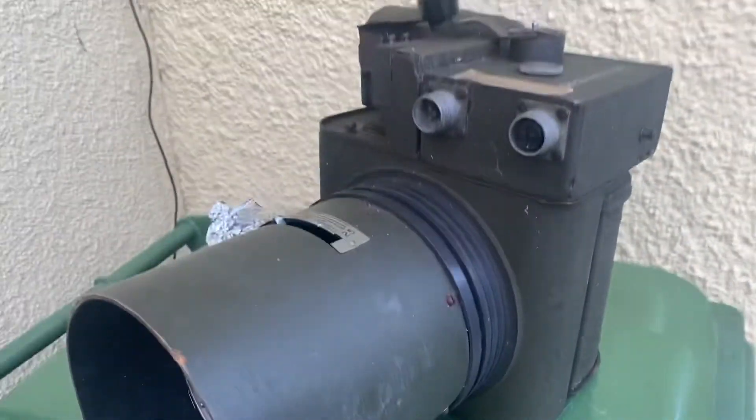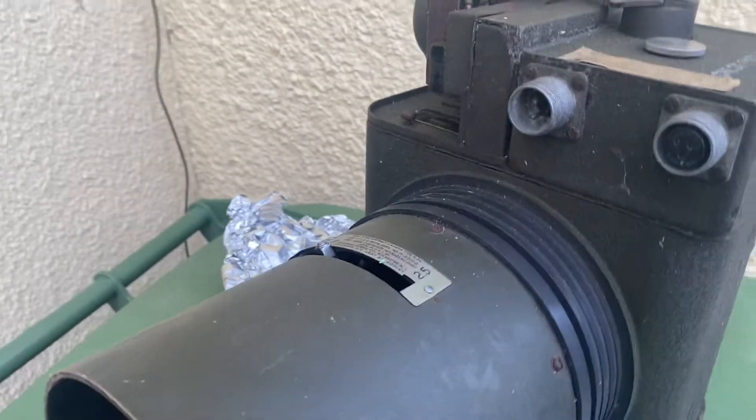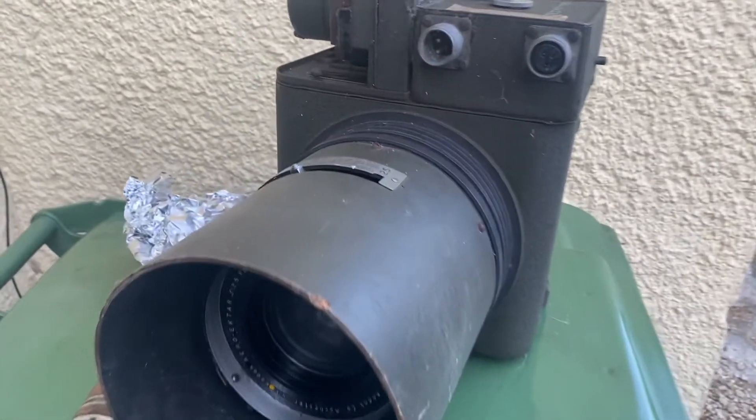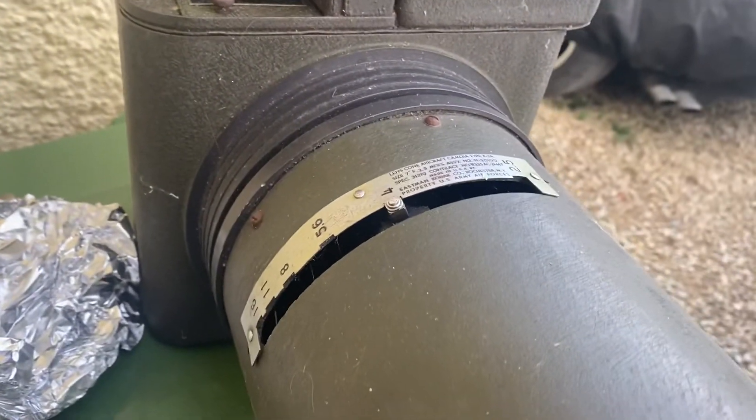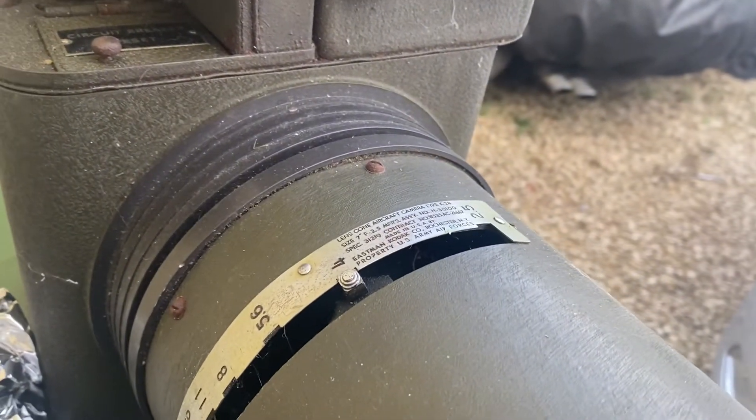This is today's 100 subscriber special. It's an aerial reconnaissance camera from World War II. I'm told this may have come out of a Lancaster or something like that. They were certainly fitted to things like a lot of our bombers and even mosquito bombers.